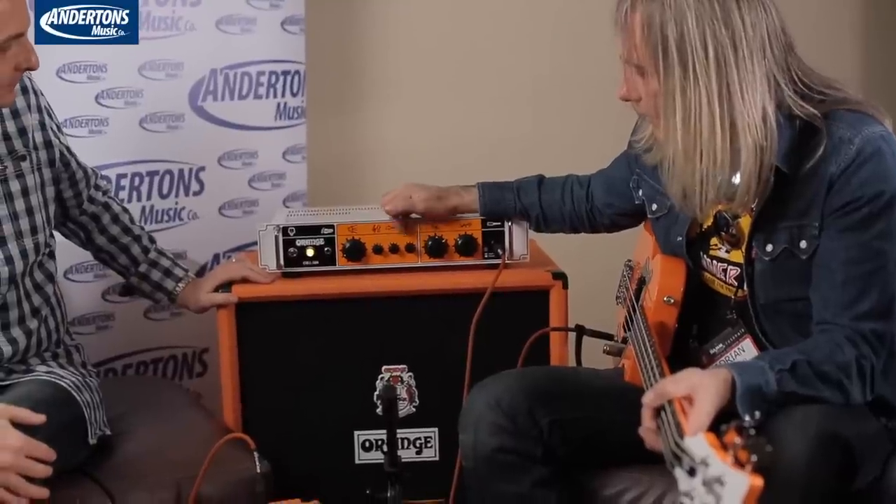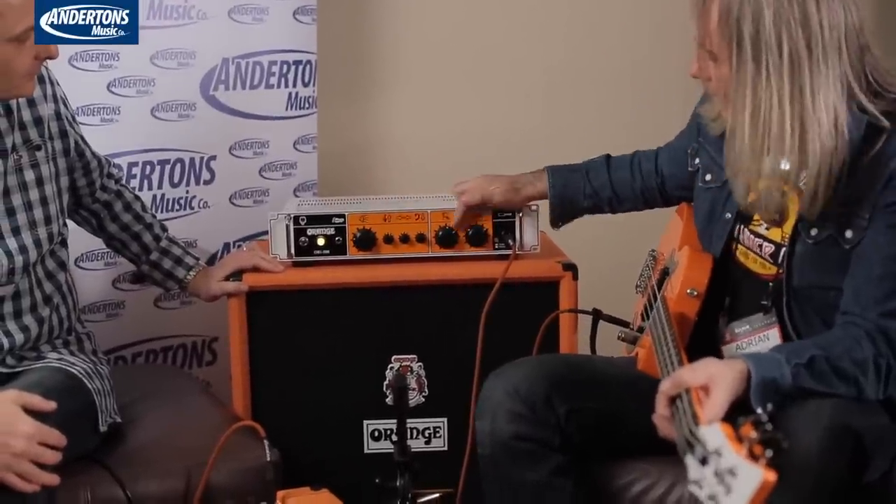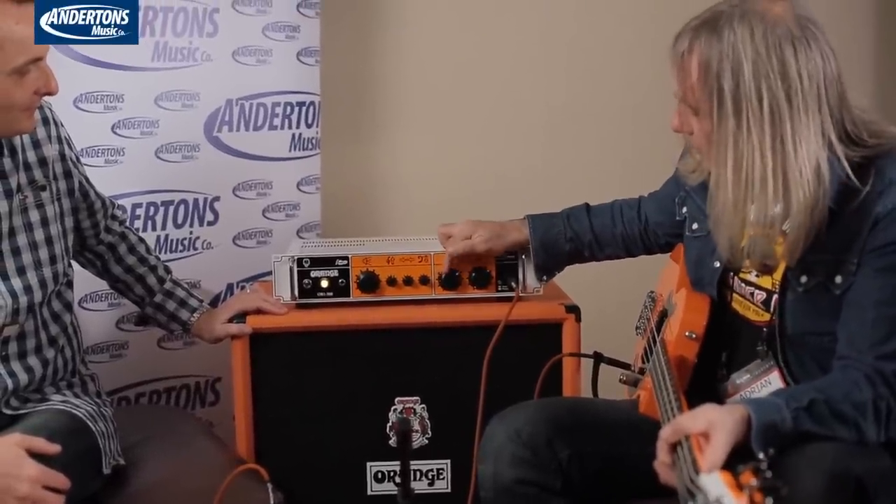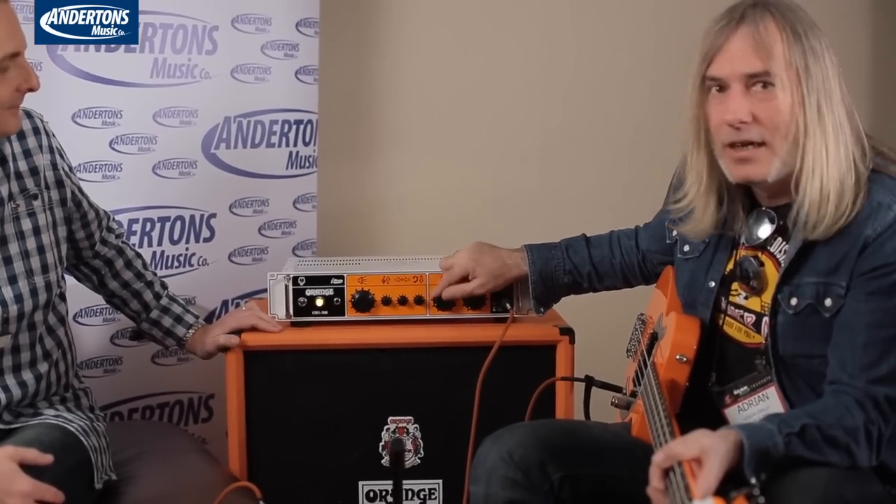We wanted it to sound more classic, a bit more musical. This amp has the clean section — plus or minus 10 dB EQ boost/cut here, it's an active EQ. This is the clean volume. You can also blend in some filth — this is the filth knob, the amount of filth you've got, and this is the blend control which blends it in. That can be foot-switched in as well. So if you're in a band with a couple of guitar players with half stacks and you need something more to happen in the chorus where it kicks in, you can just kick that in.